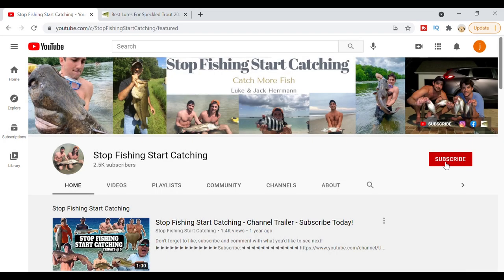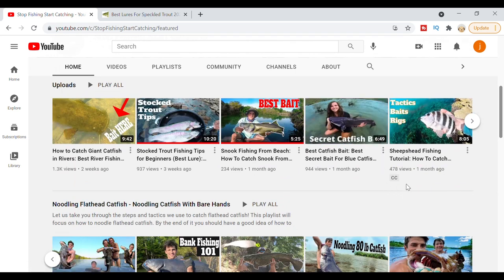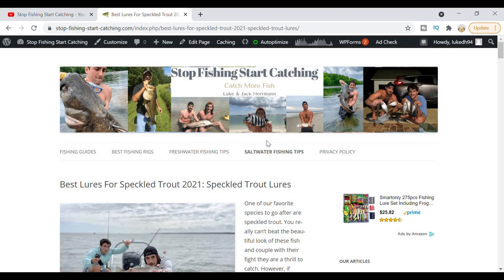If you guys want to keep learning grade A information about how to catch more fish, be sure to subscribe to our channel and turn those notifications on. We have a wide variety of videos covering multiple species — how to catch them, great tips and tricks so you can catch more fish. Also, swing by our website to get more in-depth information on the gear and tackle that we love to use when going out fishing.